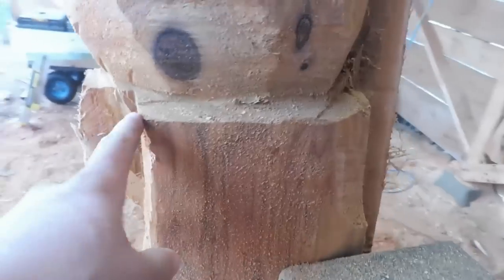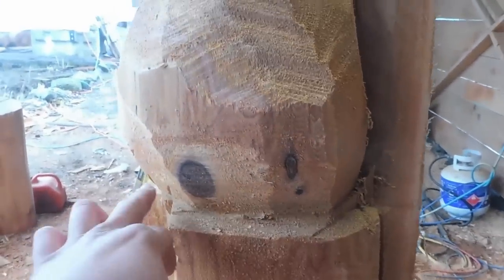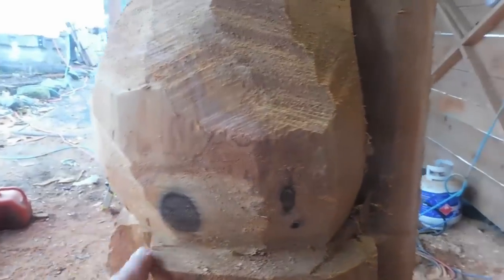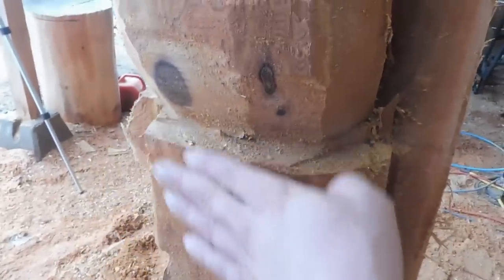The next portion is just carving his bum out — his bum will define where the branch lays, so just keep that in mind. Then we're just going to thin everything down here.